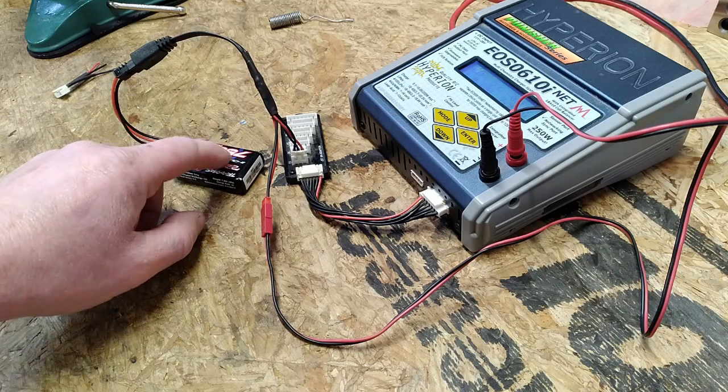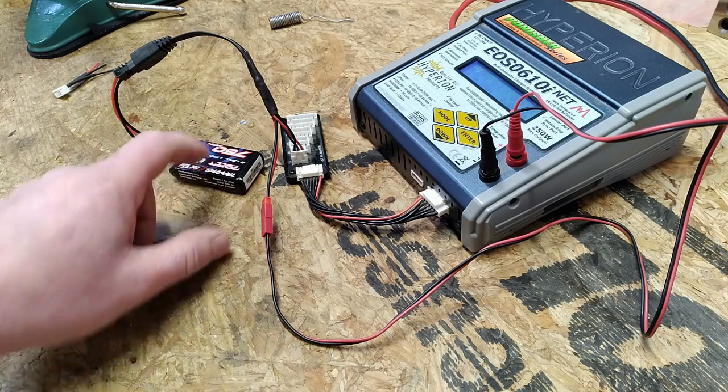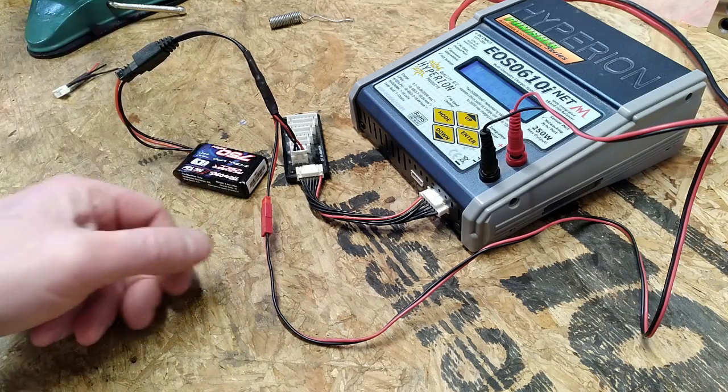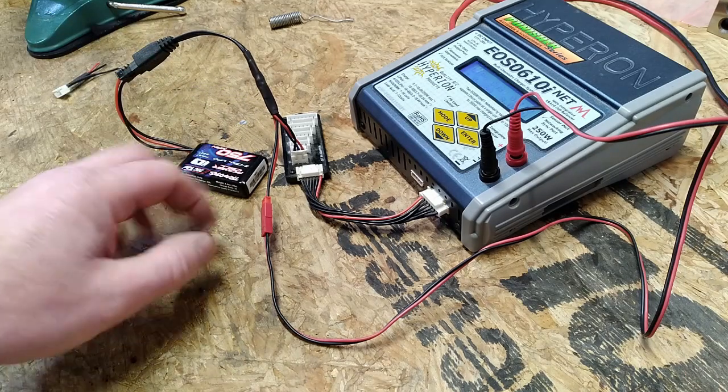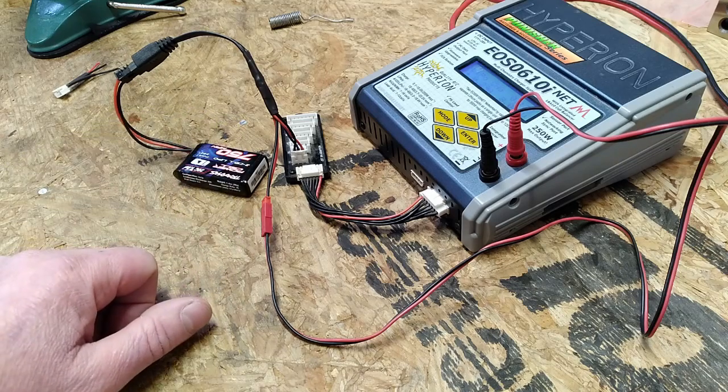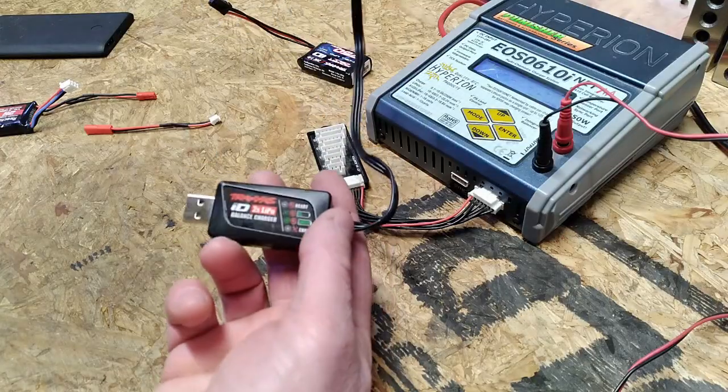Because if you leave these batteries fully charged, the internal resistance goes really high and then the battery just puffs and it's all over. So I prefer to be able to put them on a storage charge when I'm done using them each time.